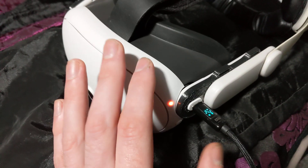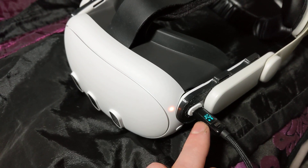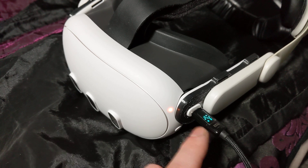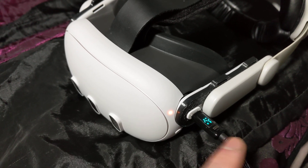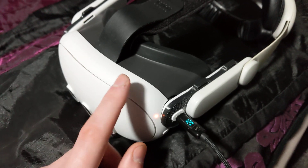The headset is currently powered completely off, and it doesn't matter what state it's in — it's going between 11, 12, up to 18 for a brief second, then back down to 11, 12. And that's been the pattern all the way up from 10% to whatever it's on now, which is probably about 40%.